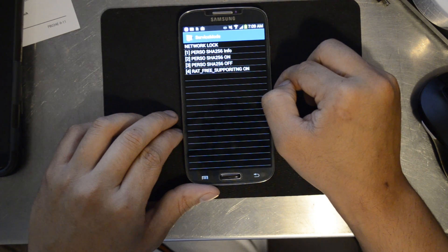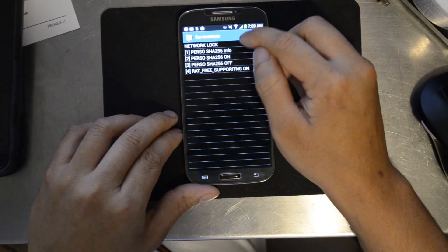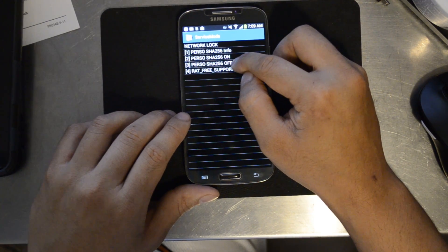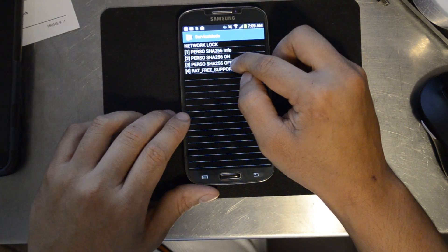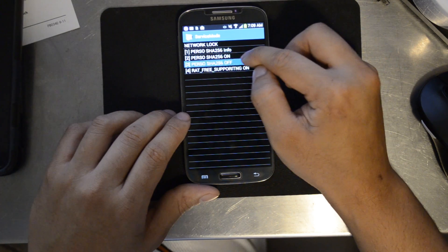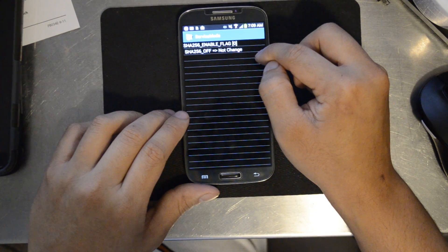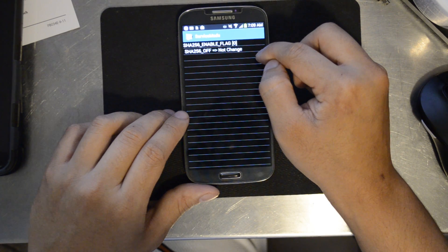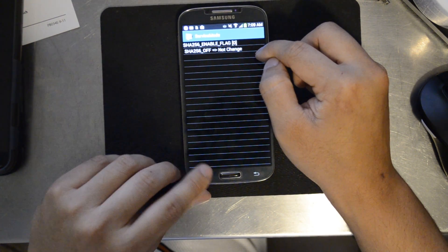You'll get three options. Hit the one that says three, the Perso SHA-256 off. Now you need to hit back to main menu — hit the menu button followed by the back key.